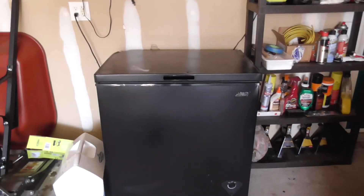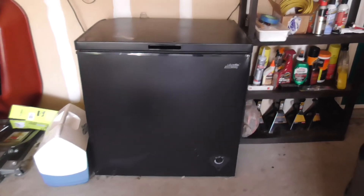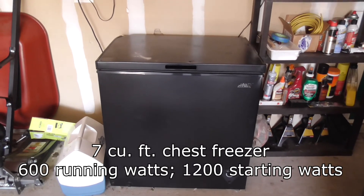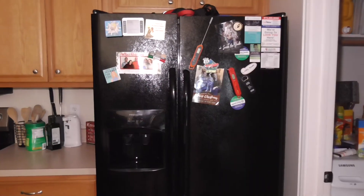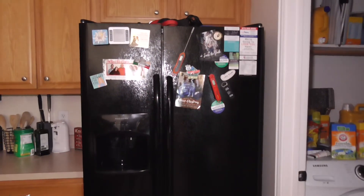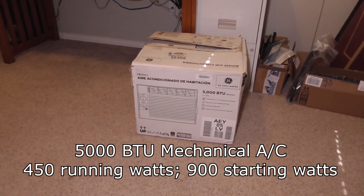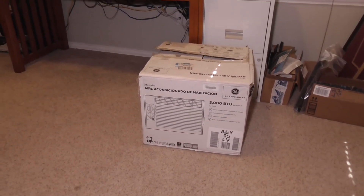So here's my freezer from the first start video. It's just a basic chest freezer — I want to say it's five cubic feet, but I could be wrong. This is my refrigerator. It's just a basic side-by-side refrigerator. It's a fairly new one, so it should be energy efficient. And this is my window unit. It's just a basic 5,000 BTU mechanical air conditioner for a window.